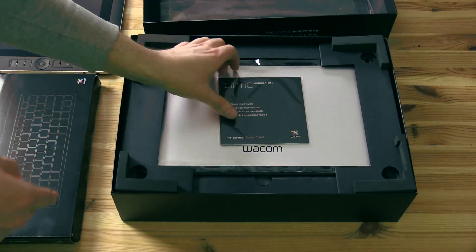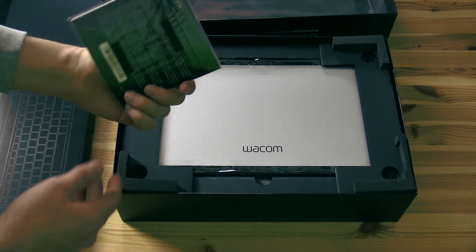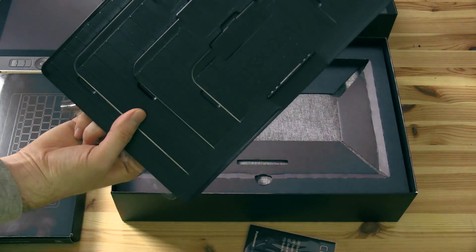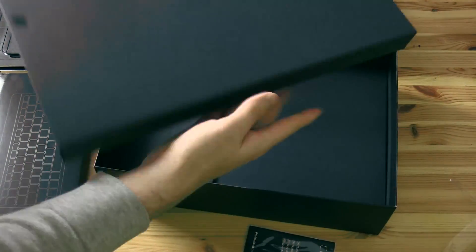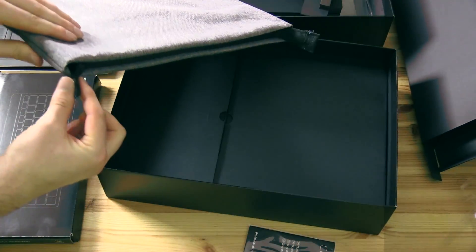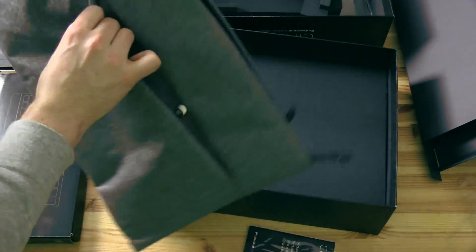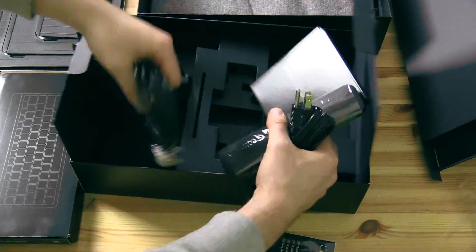So let's take a look at what else is in the box. I have a little quick start guide that shows you how to get started with the Companion, and then we have the stand. This is the same stand from the first version of the Companion — it's adjustable for three different positions. Then we have an updated travel pouch, which is different from the pouch that came with the Companion 1. It has a top zipper and a side compartment for your keyboard and your pen, and then we have some other accessories hiding down here at the bottom.